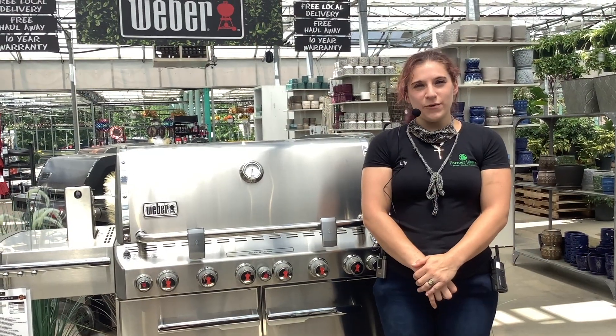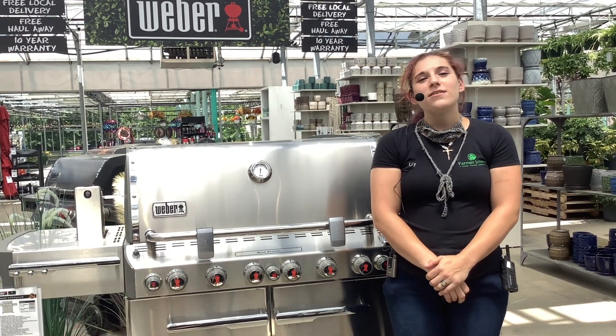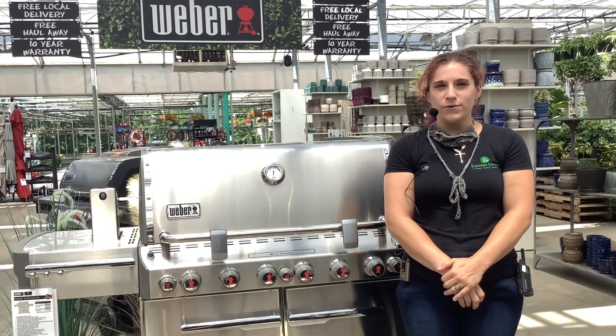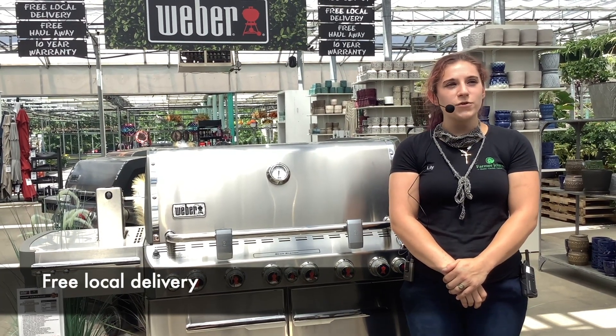I get asked a lot whether you need to buy another warranty — no, you do not. Weber actually has a wide range of warranties for all their grills. And if you have trouble deciding whether to have it delivered or to pick it up yourself, we do also offer free delivery for local.